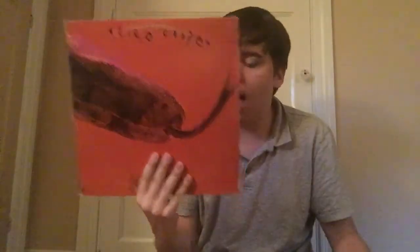On to the final two — both of these are ones I might have to give up depending on if my mom needs them. The first one is Alice Cooper's Killer album. I don't know much about Alice Cooper — I've never really listened to him, kind of like Prince. This is the only Cooper album I saw so I figured I'd pick it up, but my mom might need it.